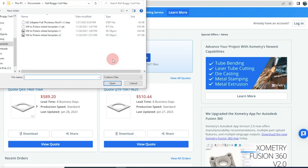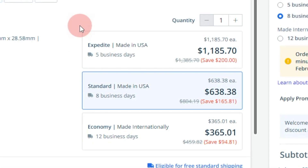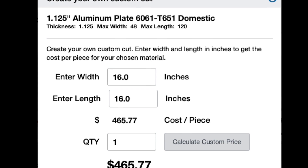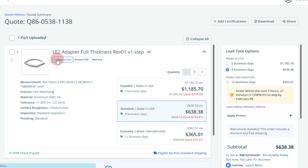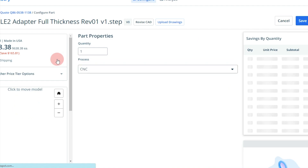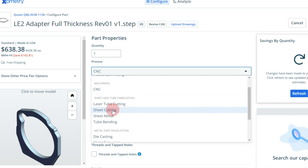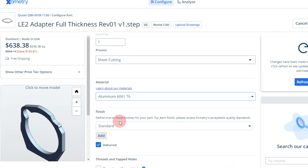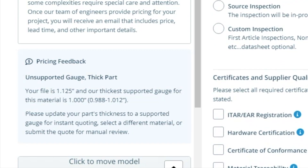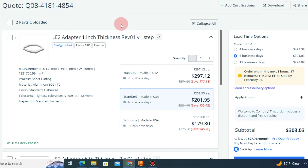I'm going to upload this design to Xometry and see what they'd charge me to cut this out of inch-and-an-eighth plate — and it came back at $638, made in the USA. Honestly not that surprised, since just the material would cost $465 and then I'd have to do all the cutting. The process they're using is CNC, meaning they're probably cutting it out of complete billet. Sheet cutting should be cheaper — plasma or water jet — but they only support up to one inch for that. So let's redesign the part to be one inch thick and add an additional eighth-inch-thick part on top, and see what that comes out to. Huge savings right off the bat.